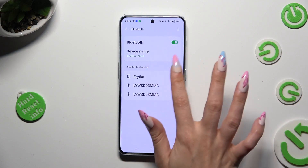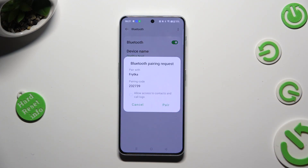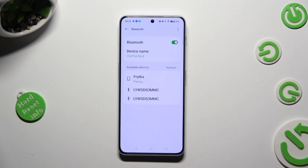When they do, click on the one that you wish to connect to. Then hit pair in the pop-up and wait for the other device to do the same.